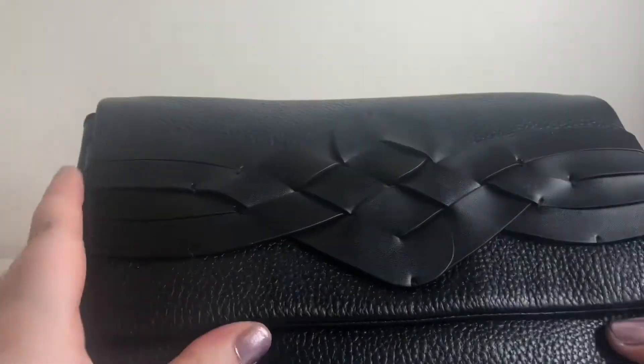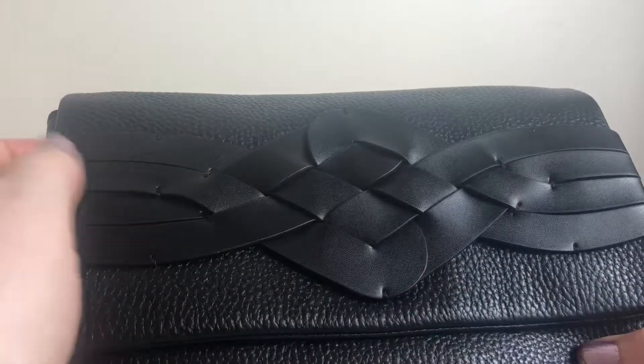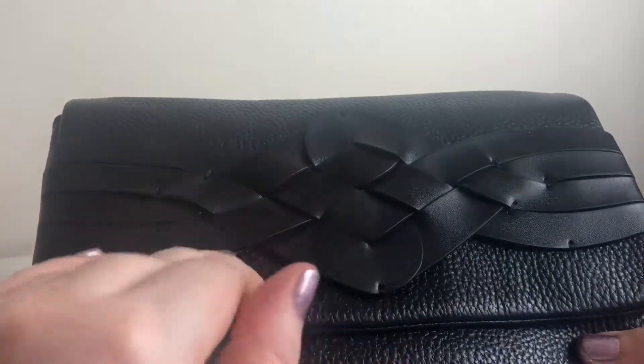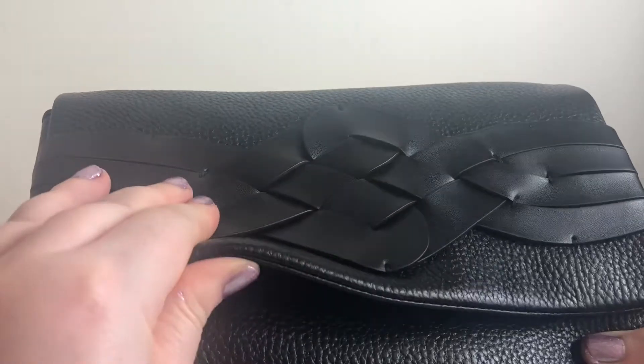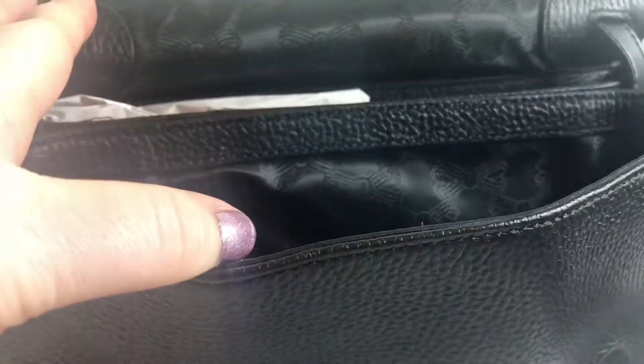The straps were wrapped up. When you open the bag it's magnetic, which I like - then you're not having to search around trying to push it back into the fastening. The lining has got the Ted Baker bow all over it and it's a black lining, which I like. The lining detail with the bow continues in there.